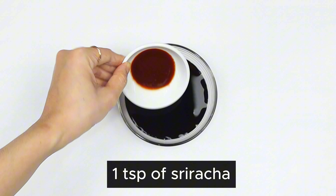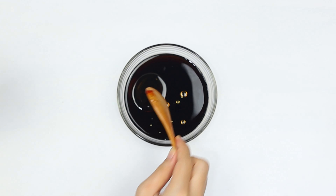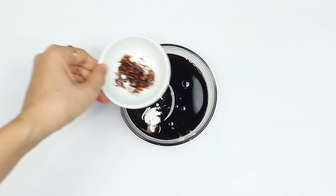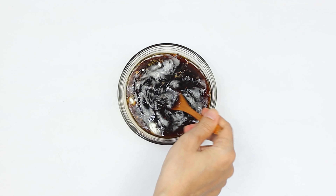One teaspoon of sriracha, one teaspoon of sesame oil, one quarter teaspoon of cornstarch, and one half teaspoon of red pepper flakes. Take your time to whisk all ingredients together until they're perfectly combined.